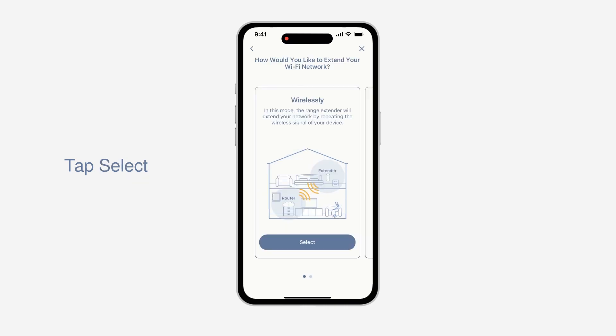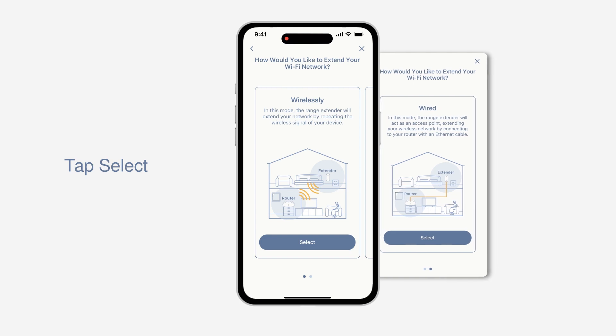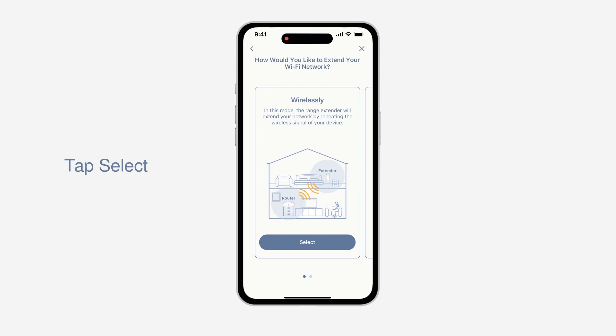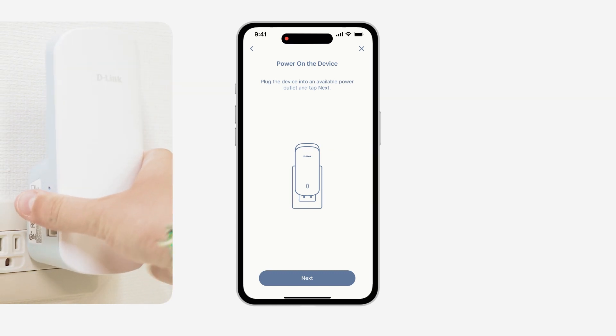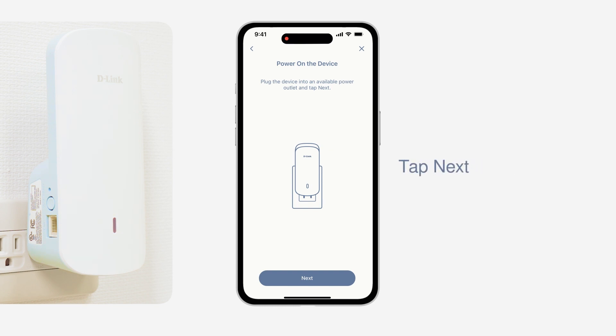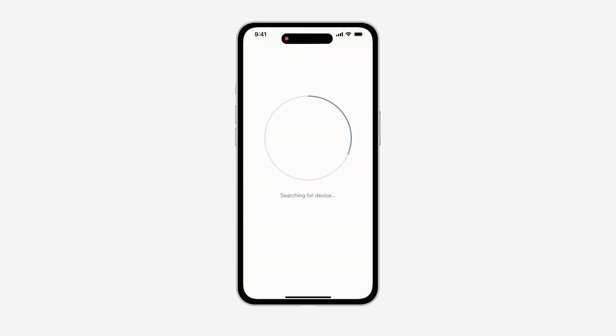There are two options to extend your existing Wi-Fi network: Wireless or Wired Connection. To utilize the E30 with a mesh network, let's choose Wireless Connection. Plug the E30 into a power source near your wireless router and wait for the LED status to start breathing orange. Note, you will move the E30 to its final location in a later step. Your E30 LED should be breathing orange before continuing with the configuration.